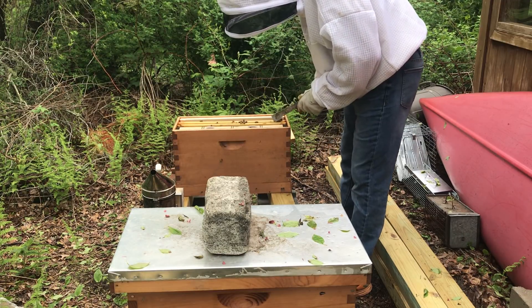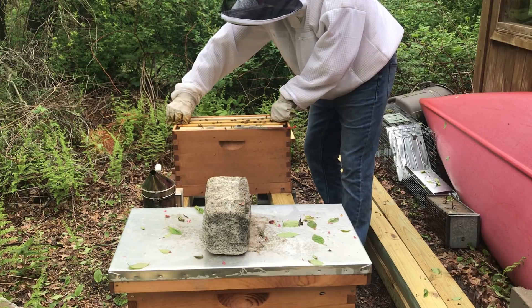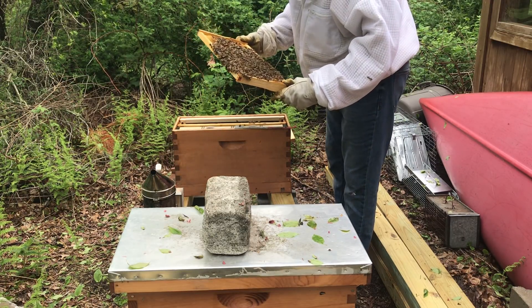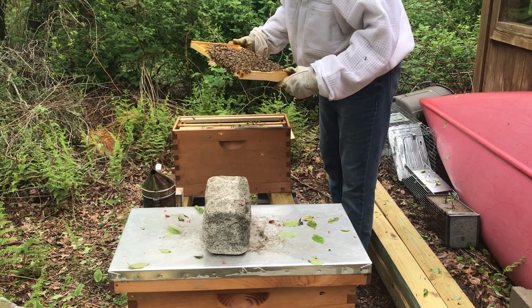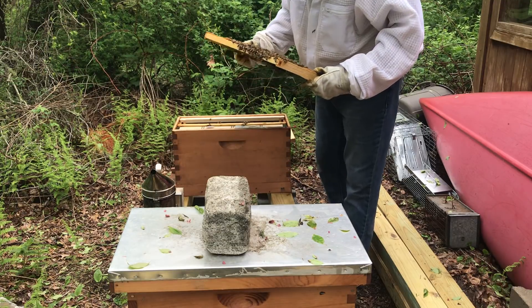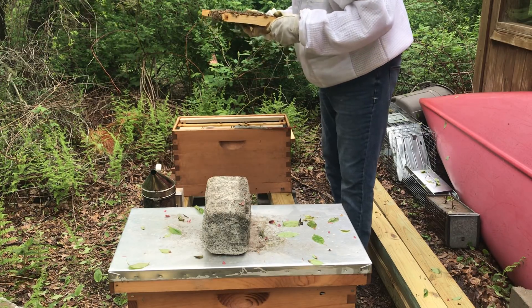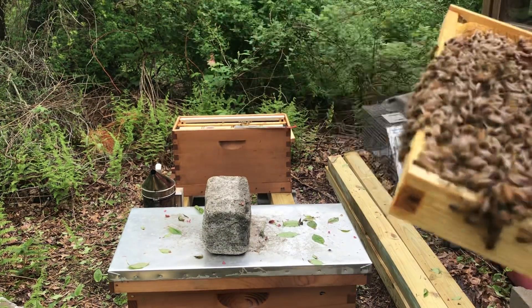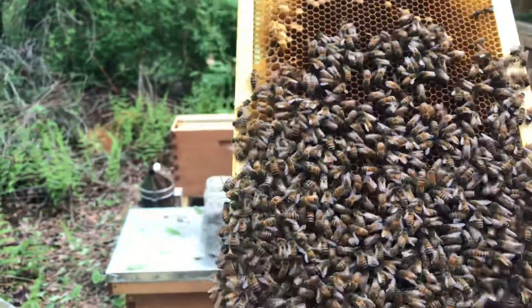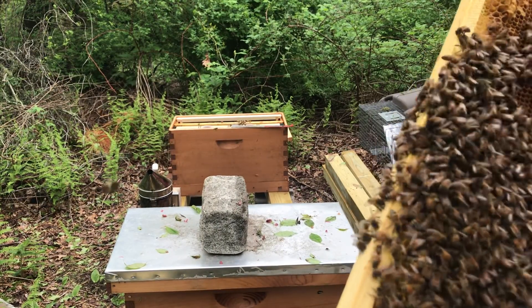Here's another one. I just want to see — they're building comb on that third frame I gave them with nothing in it. Let's see what they've done. There's a lot of bees in here, a lot of emerging bees. That's all drone. I'm trying to show you what I'm looking at but I'm trying to be pretty quick. I don't see anything — well, I see a couple right there, a couple right up there. One looks like it could have royal jelly in it.